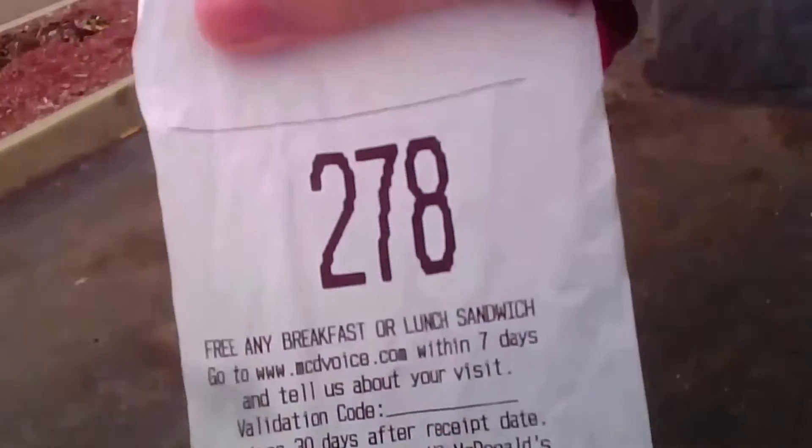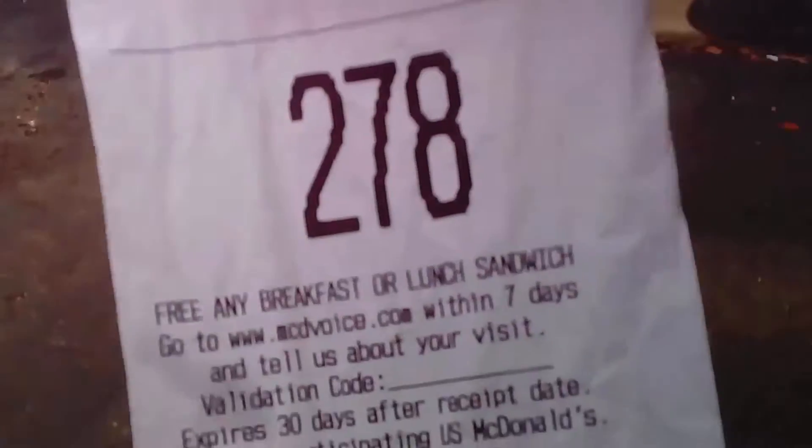Your order number is 278. You have one today. Thank you. So there he is, you can see — Saucy Pack McRib. I'm going to do the review out here for all of you. Here's the bill, order number 278.